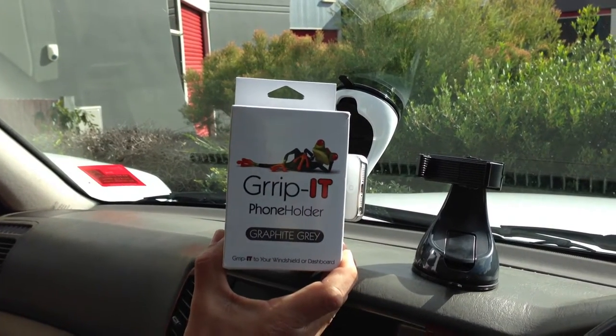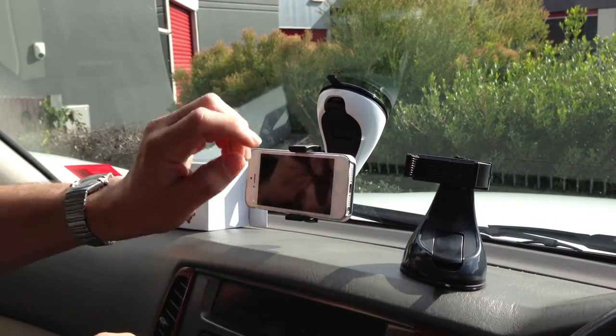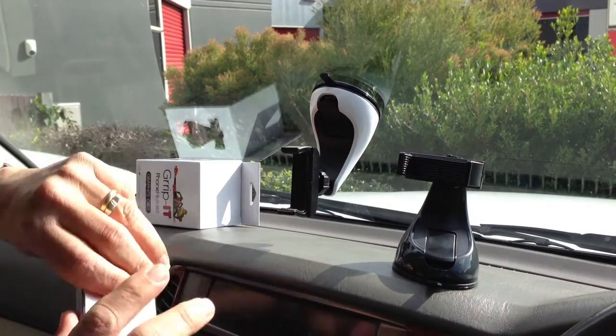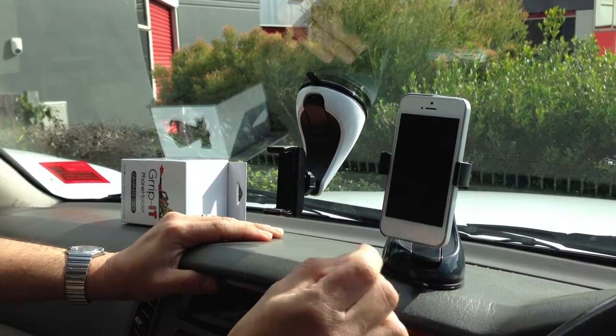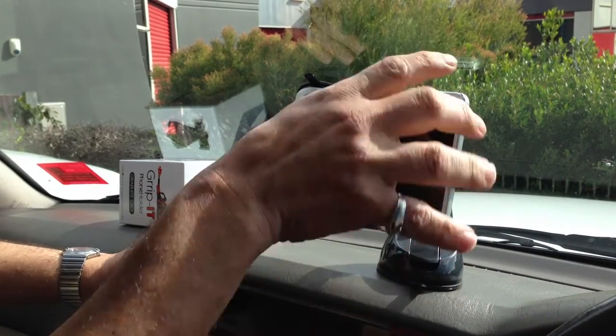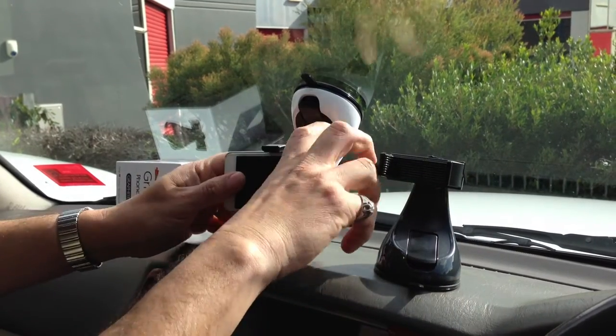This is the new Gripit from CMI Accessories — it's our windscreen phone holder. As you can see, it sits on your dash as well as your windscreen. It can take up to a Galaxy Note 2. In here we have an iPhone 5. It centralises very easily — in and out — and is fully accessible for your connections and cables and so forth.